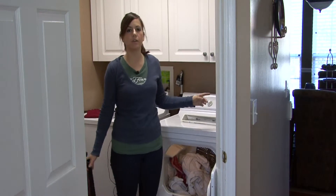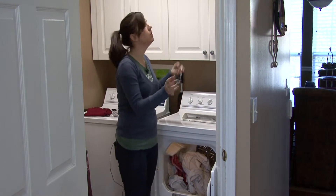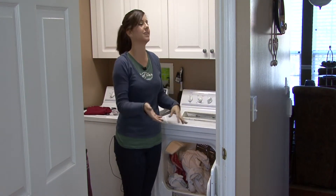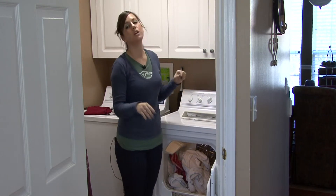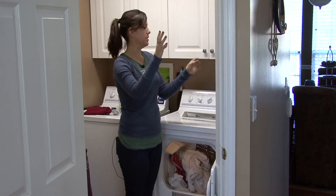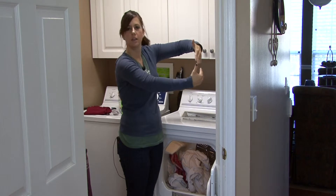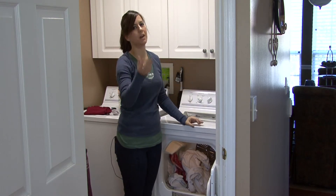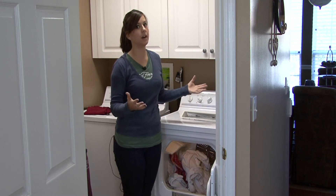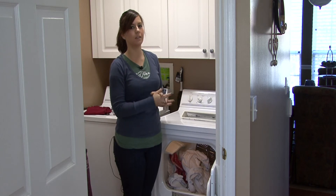If you look behind your dryer, you'll see an exhaust vent that blows the dryer air out of your house. You want to vacuum out that hole and make sure to really vacuum out that pipe — it's a big silver looking thing. You want to vacuum that out because if you get dryer lint close to an outlet, it's going to cause a fire. Just make sure to keep it all vacuumed up and it should work good and save you a lot of money.